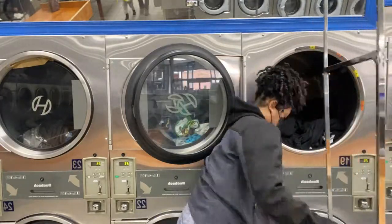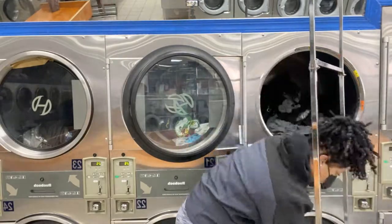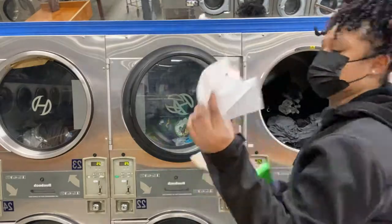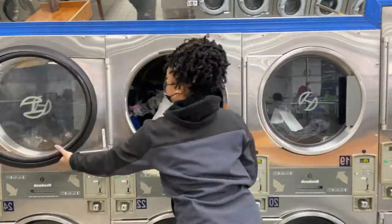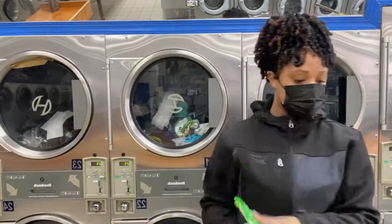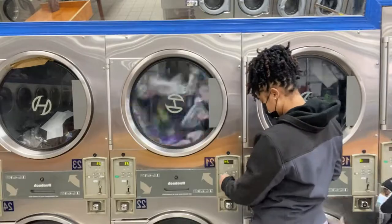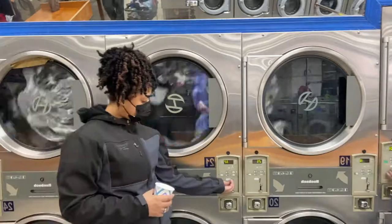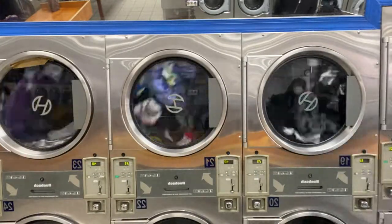When putting stuff in the dryer, shake it out before you just dump it in there. At this point I was just over it trying to get angles, so I just said let me get these things in, put the dryer sheets in, and keep it moving. If you want your clothes to dry faster and evenly, shake them before you dump them in the dryer.